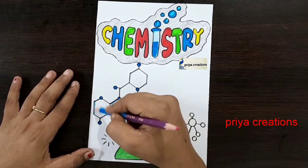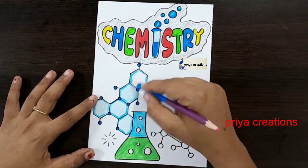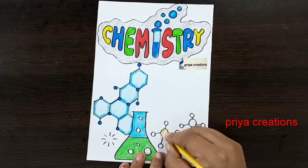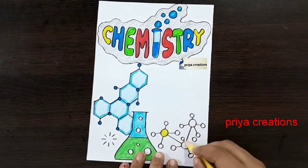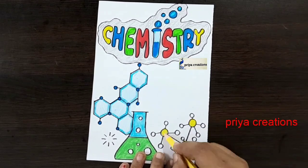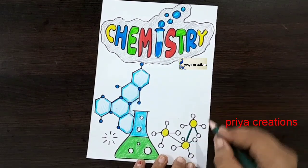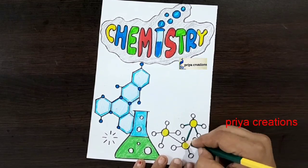If you want, you can use any other colors — sketch pen, color pen, brush pen, whatever you want. Draw like this. Using yellow color pencil, fill this round shape with yellow color pencil. Then using green color pencil, shading with the green color pencil.